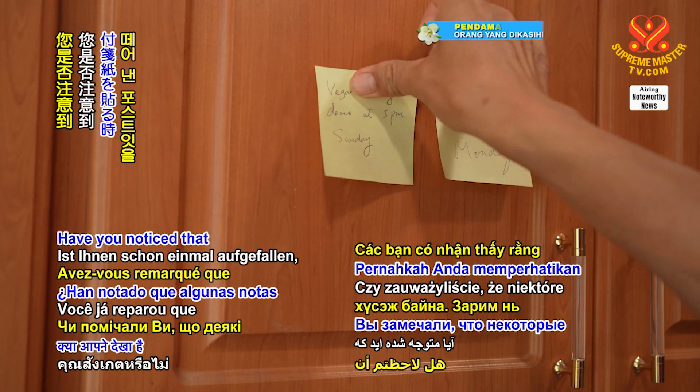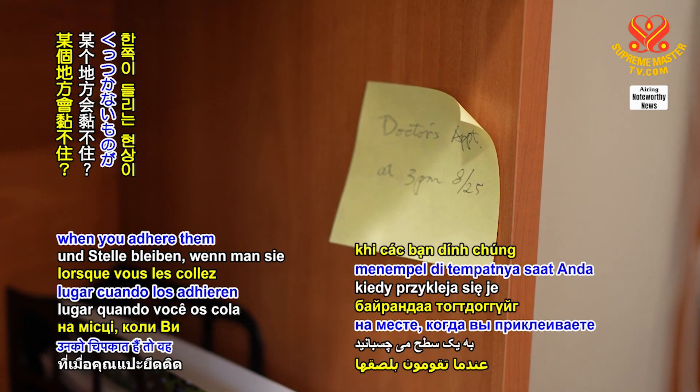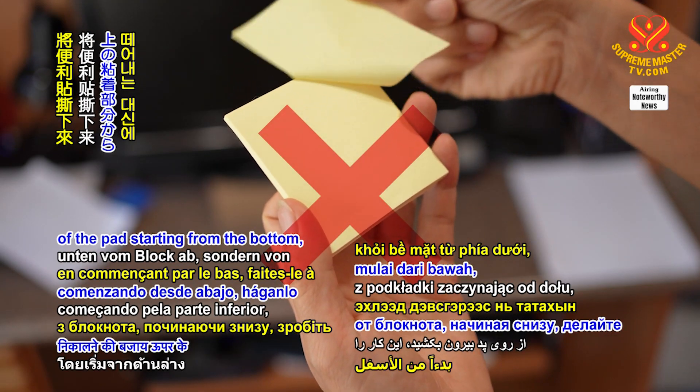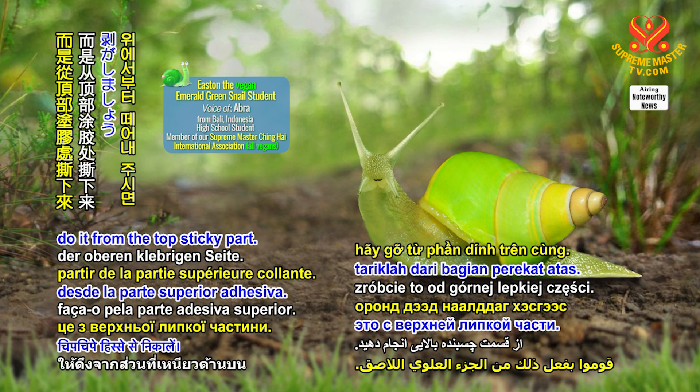Have you noticed that some just don't stay in place when you adhere them to a surface? Instead of pulling the note off of the pad starting from the bottom, do it from the top sticky part.